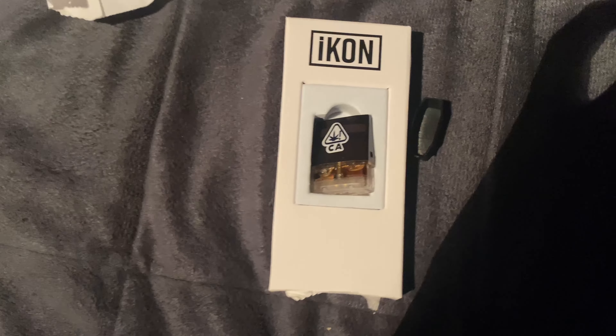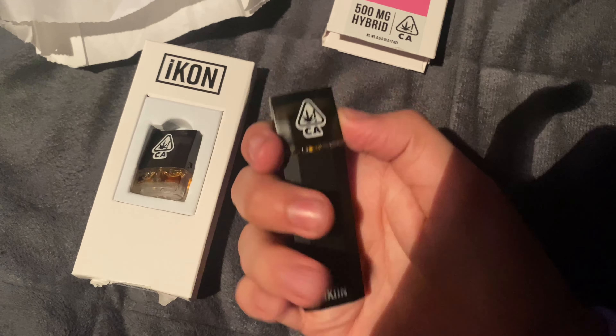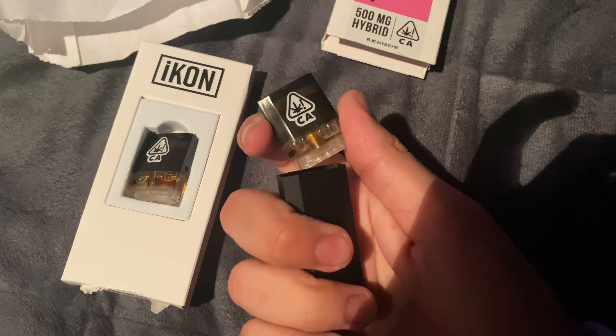There's the stamp, and here's the battery with the other pod I was looking at. I'm gonna put the old one out and we're gonna try the strawberry. All right, the Icon strawberry — let's go ahead and hit it.